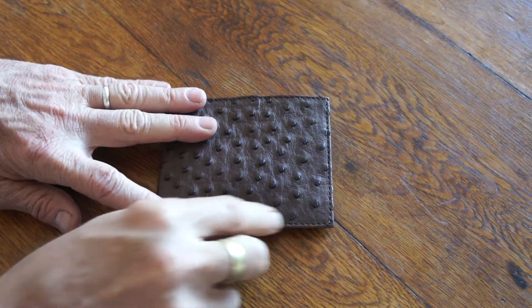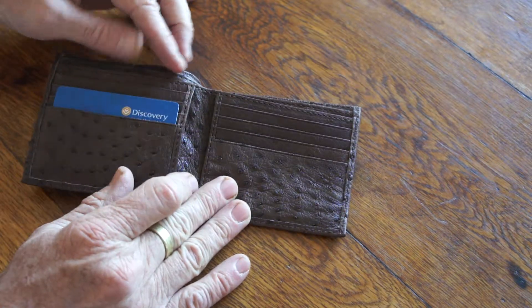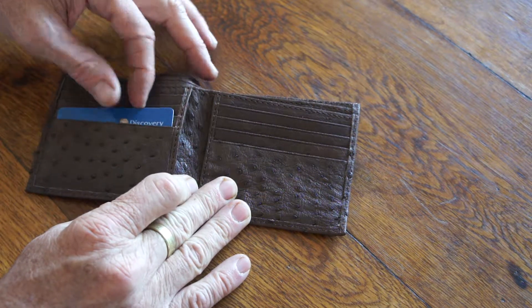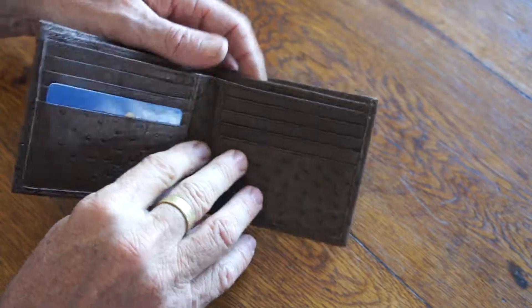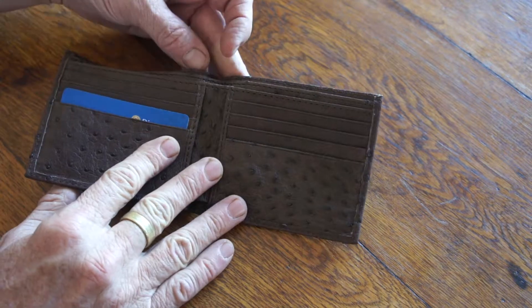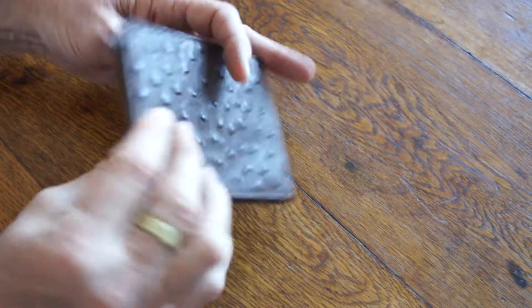Opening it up, there's place for eight credit cards and space for your notes as well. Some people don't like to carry coins around, and this is the wallet for you — just enough room for credit cards and all your notes, nice and flat.